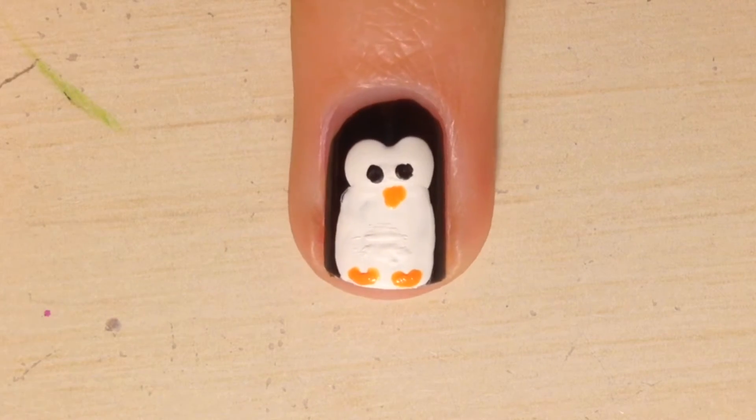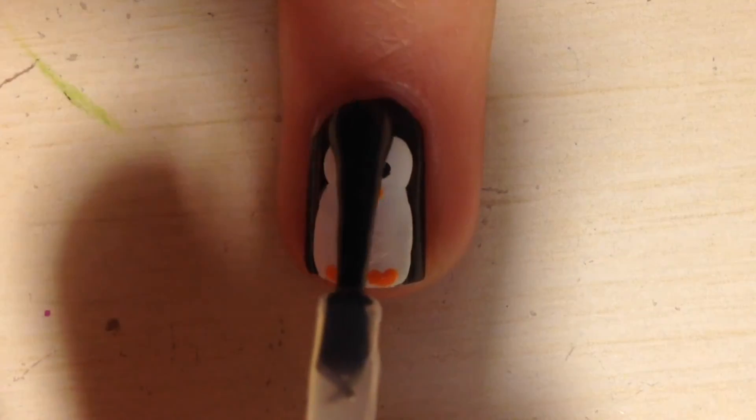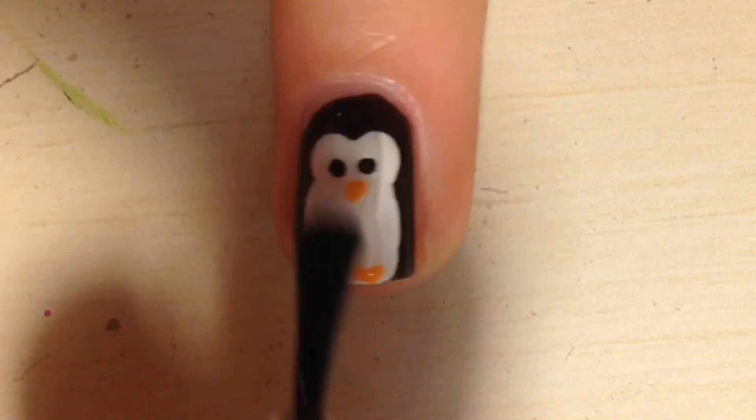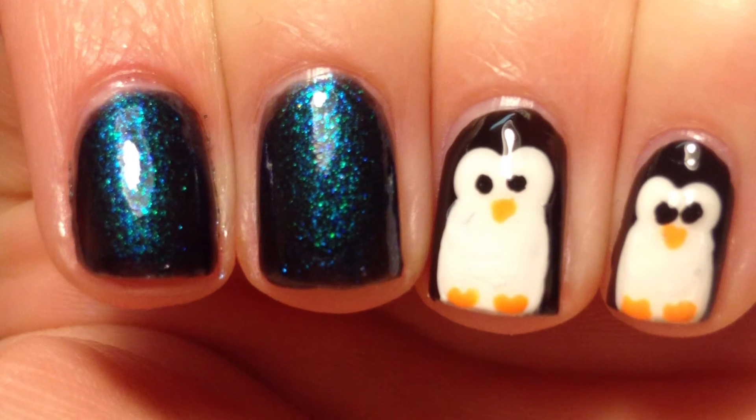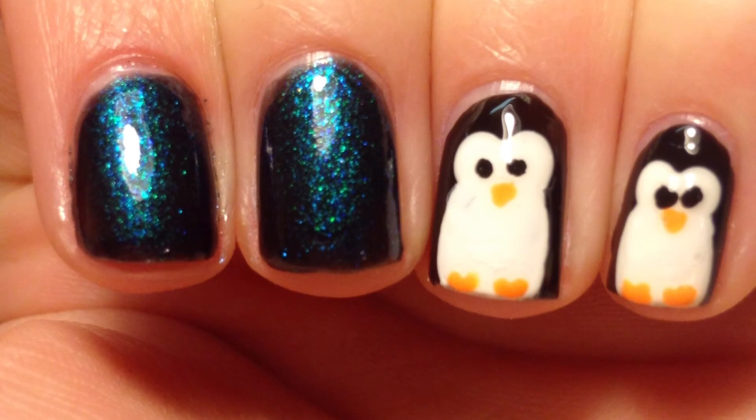Once everything is dry you can now put on your top coat and you are finished with your cute little penguin nails. Thank you guys so much for watching and make sure to stay tuned for more videos.